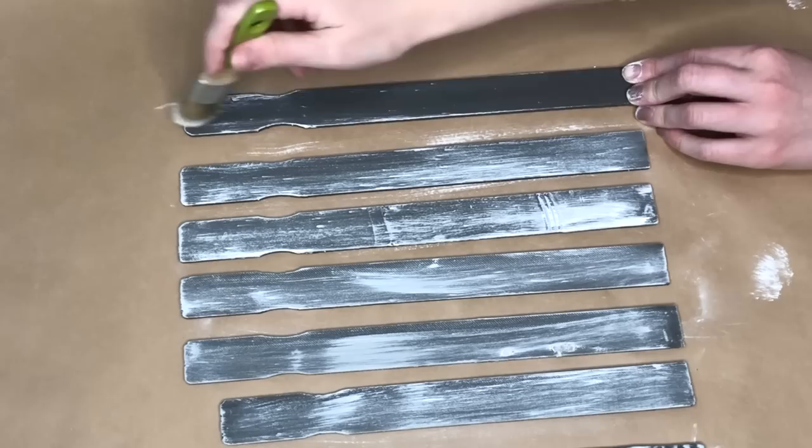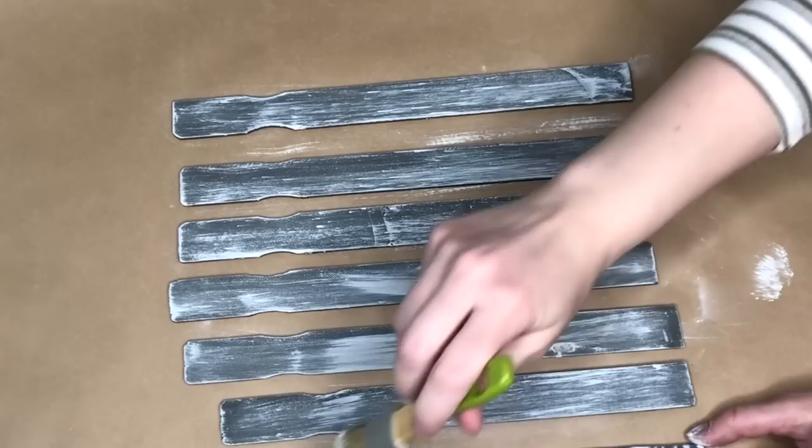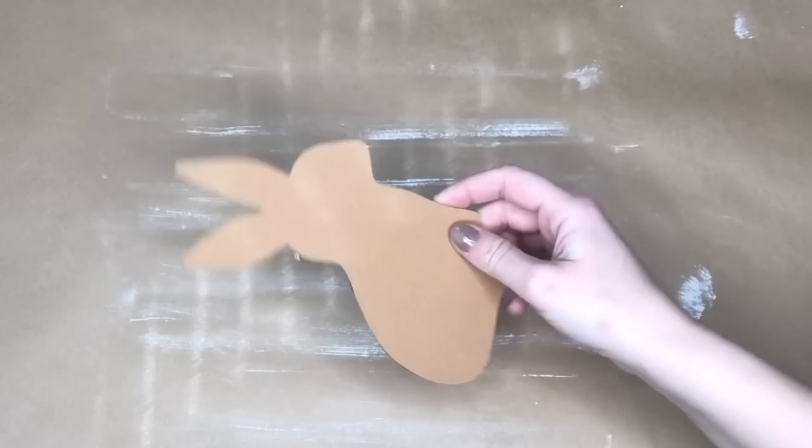I'm consciously trying to paint the backs of my projects so it's not ugly on one side. It does take a bit more time, but that's one of my crafting resolutions for the new year — to finish both the front and back of all of my crafting projects.